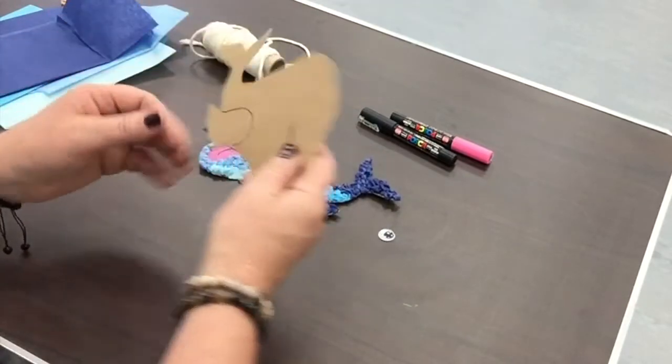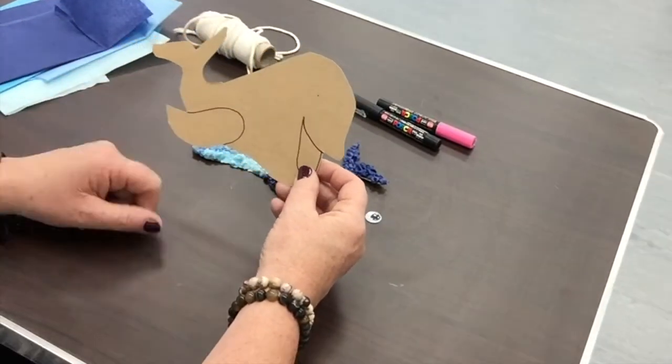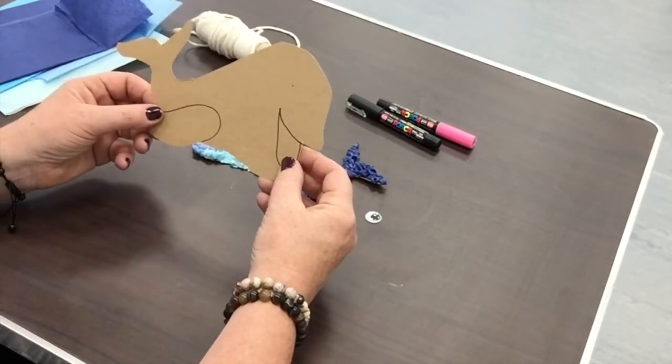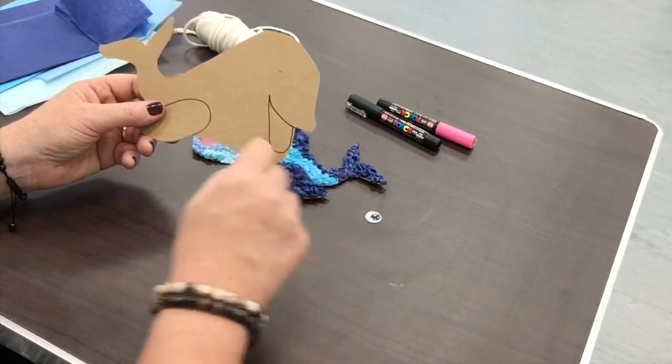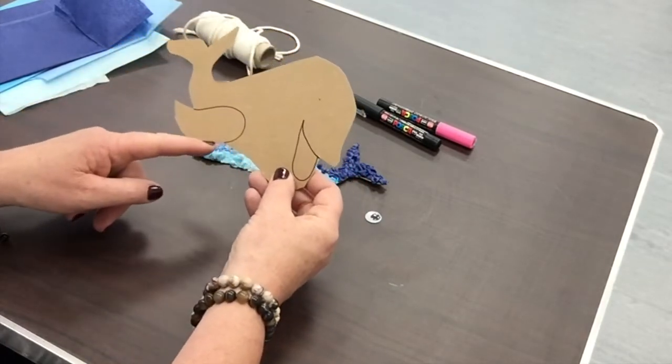You may need to ask an adult to help you with this. You need to take a piece of card, draw out the shape of your dolphin and then do two exactly the same. I've also drawn where the tongue is going to go and where the fin is going to go.